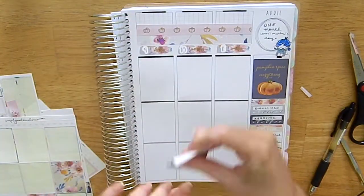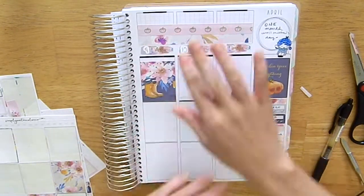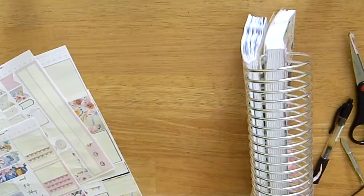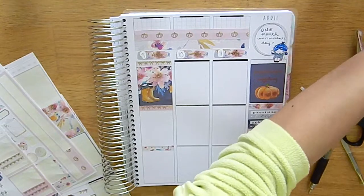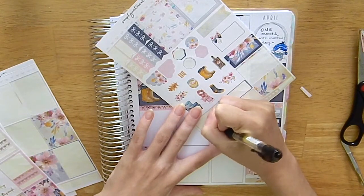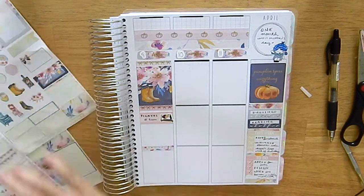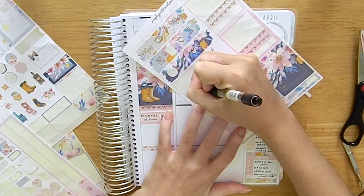Moving on to Friday — I put my full box down a bit crooked and too low, so I had to fix it. Since this kit is on matte paper, it was easy to pull up. I put in my full box at the top and the headers. For plans, we went to Pilates again in the morning, which was really nice. It turned out to be the instructor's final day because she'd gotten a new job starting the week after — we didn't even know until she told us. Funny coincidence.